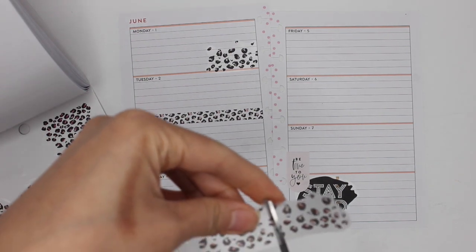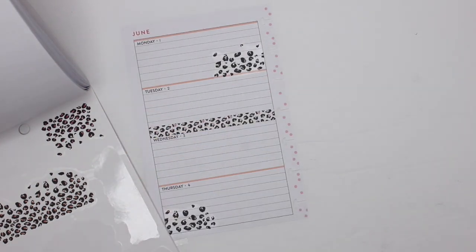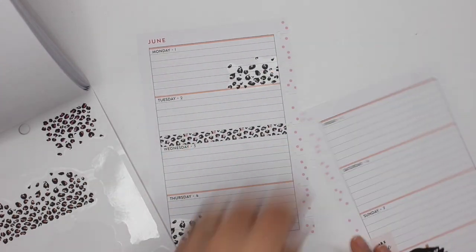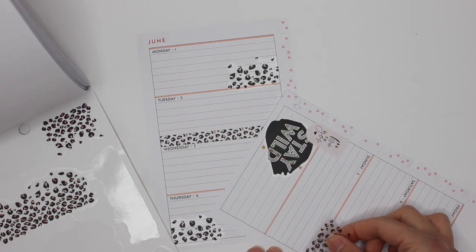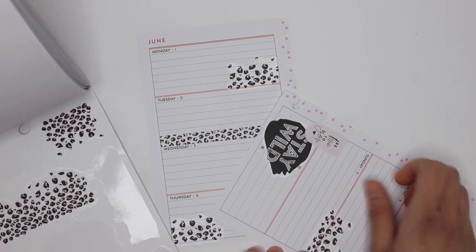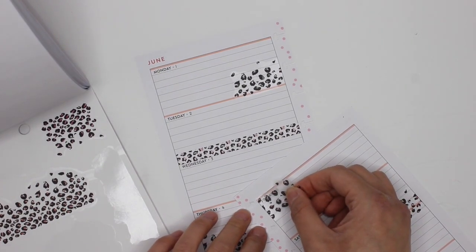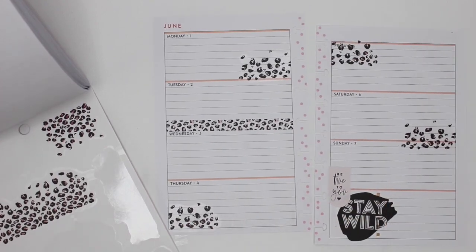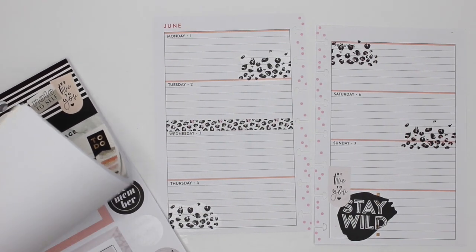Cut that one right down the middle. Just to make things interesting, place that here over Saturday and Sunday, and then this one just over Friday. Okay, it looks different — it's definitely different from what I normally do, and that is totally okay.